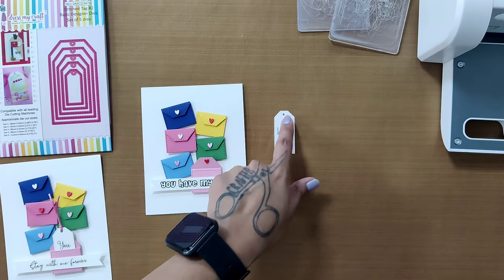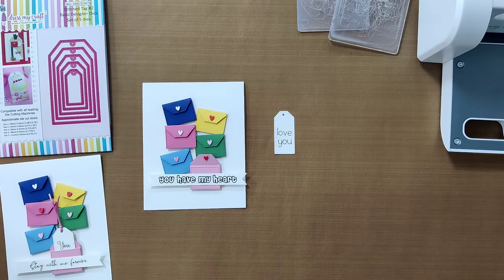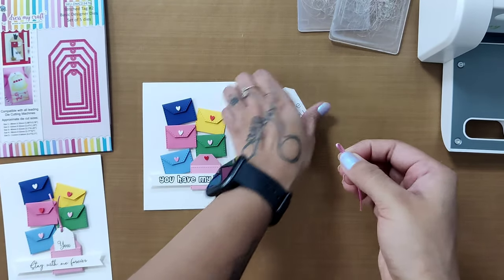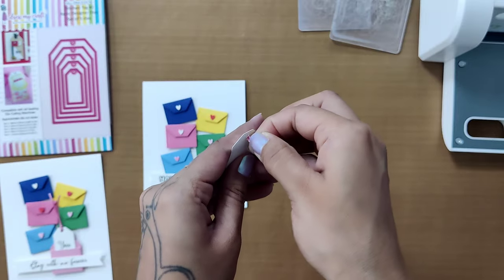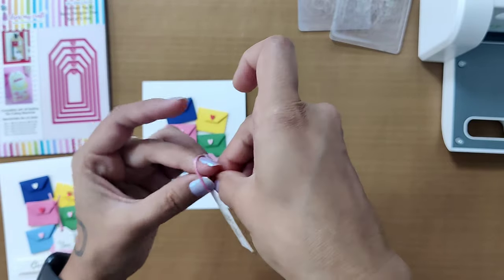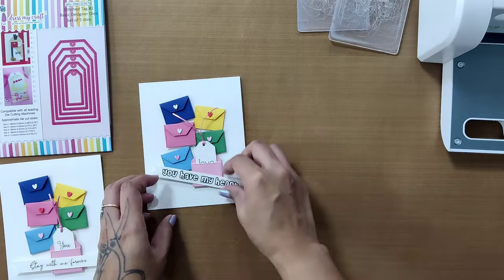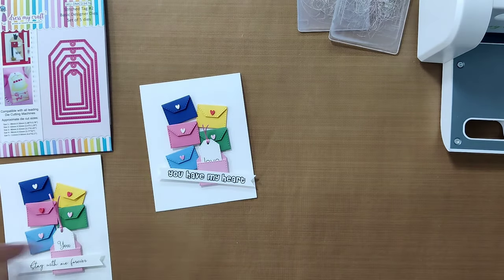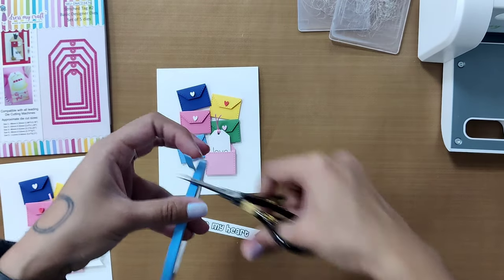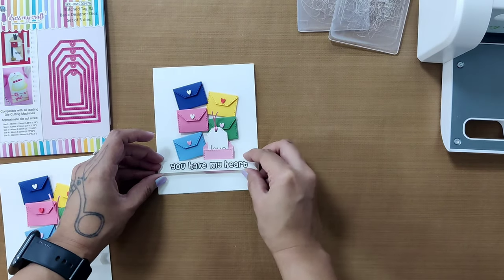Now let's add some twine onto the tab. Since we have a pink envelope, I'm taking the same shade. Cut around a four-inch piece of twine, double it up to create a loop, insert it through the hole from the loop side, then pass the ends through the loop and tighten. If the ends are too long, trim them. Afterward, insert the tag into the open envelope. Finally, add the sentiment with liquid glue or foam adhesive to get a dimensional look, and the card is complete.